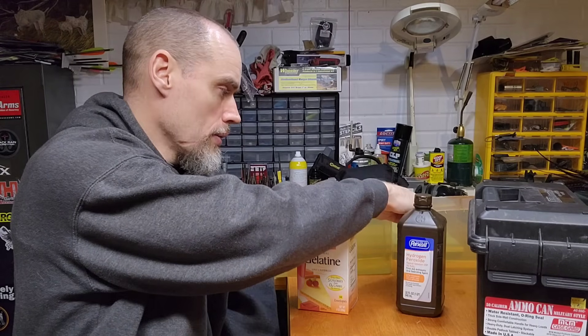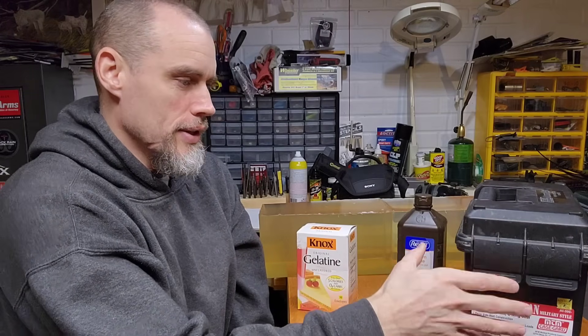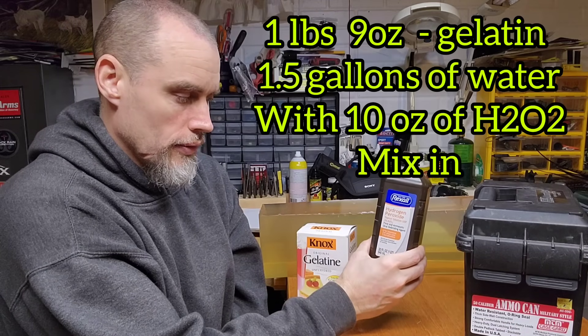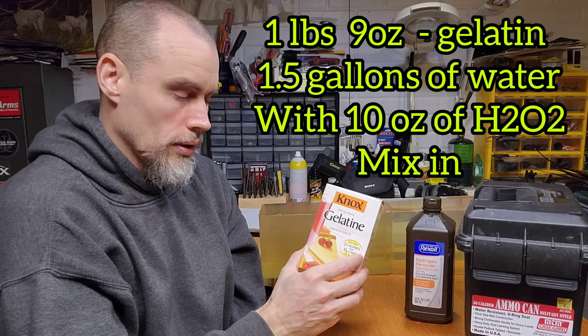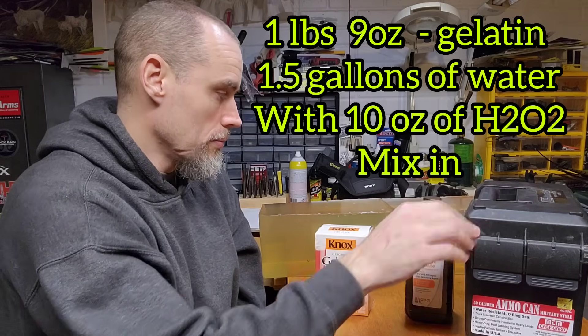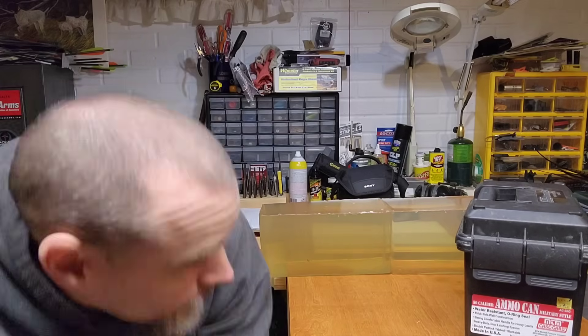The hydrogen peroxide is going to do two things: it's going to clear up your gel block a little bit — I've got one here with hydrogen peroxide and one without, I'll show you that in a second — and it'll also make it so that it won't mold on you. This ammo can conveniently holds about a gallon and a half of water, so with one quart of hydrogen peroxide you can make about three gelatin blocks. You'll need a little over a pound and a half of gelatin mix.